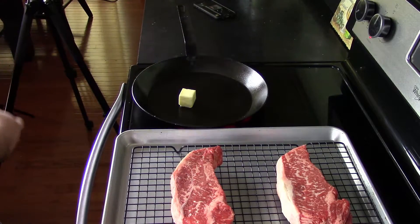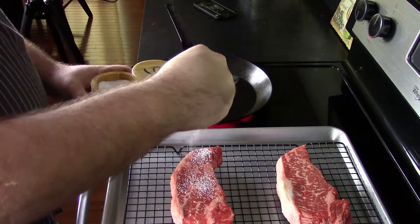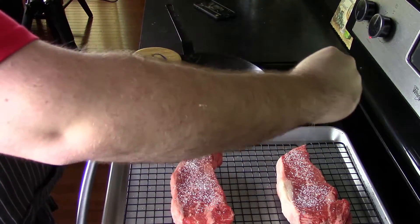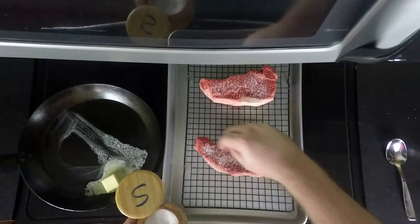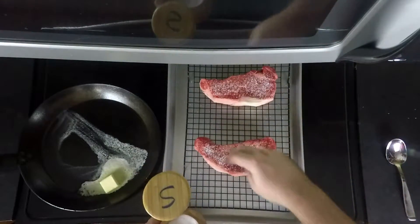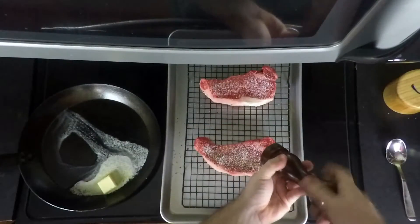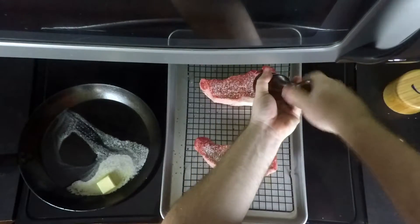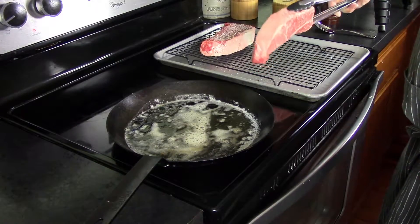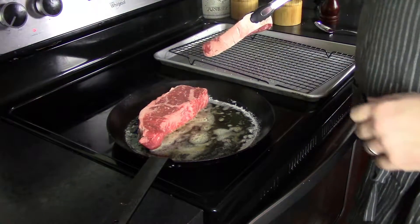We're gonna start by searing these steaks in a nice heavy-bottom pan — I'm using a cast steel pan here, but any heavy bottom will work. We've got two tablespoons of butter. While we're getting that melted down to a nice golden, slightly brown color, we're gonna season our steaks on one side with a good coating of salt and pepper. Once those are seasoned and the butter is melted, we put the steaks into the pan. That nice sizzle means you're gonna get a good crust on your steaks.